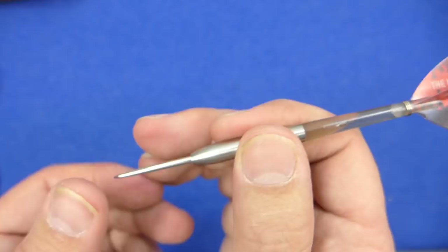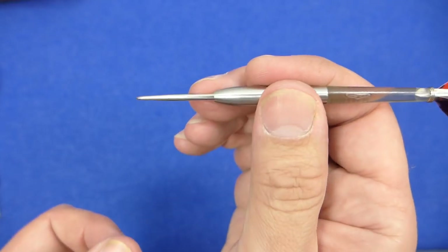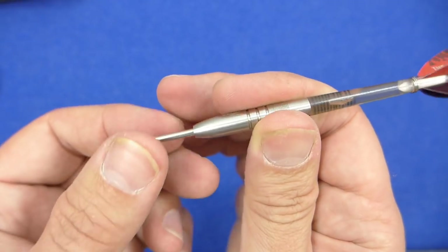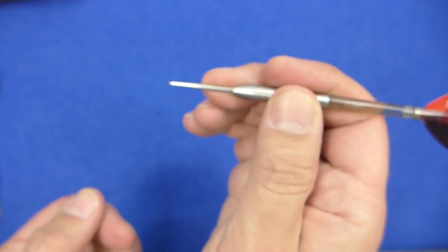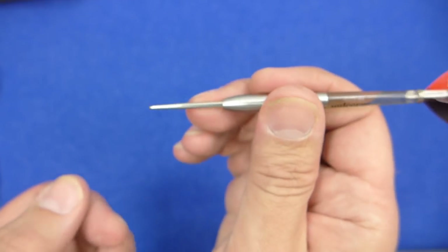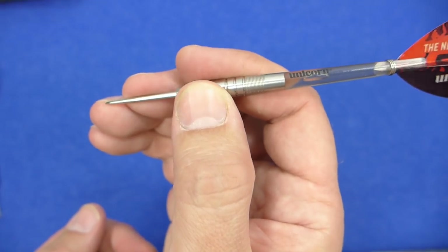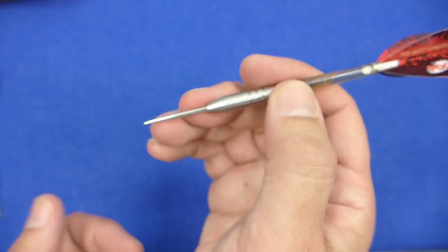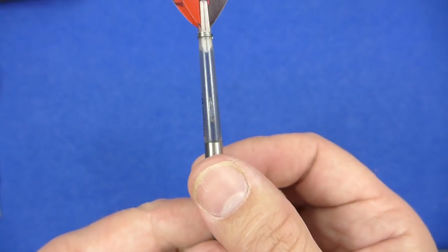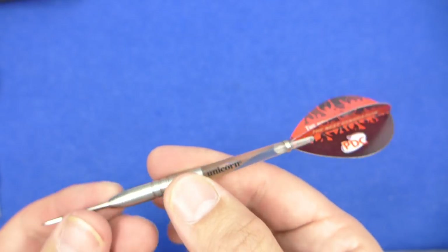Grip level varies from low to about medium. It feels a nice comfortable dart and I may be able to throw it okay from there, but as I'd like to test it front, middle, and rear, I'll probably start there, then move there, and then on that bit. You've got your medium gripper stems and some pear-shaped flights.